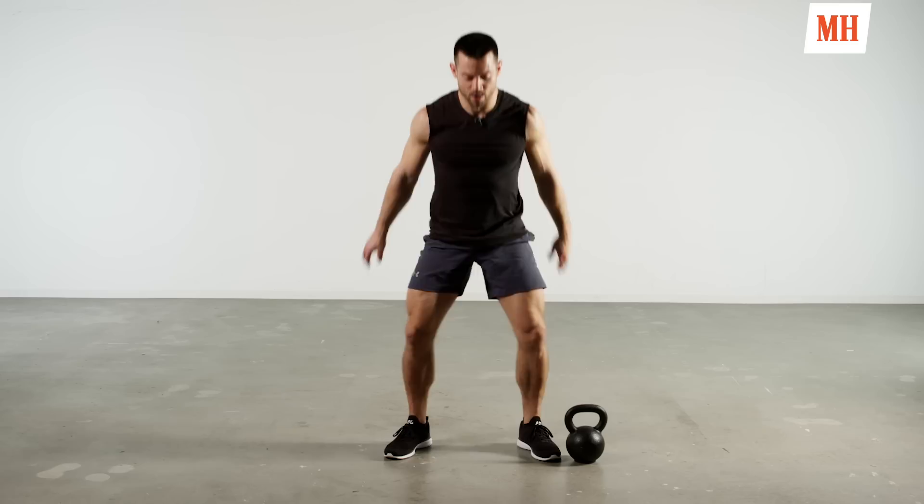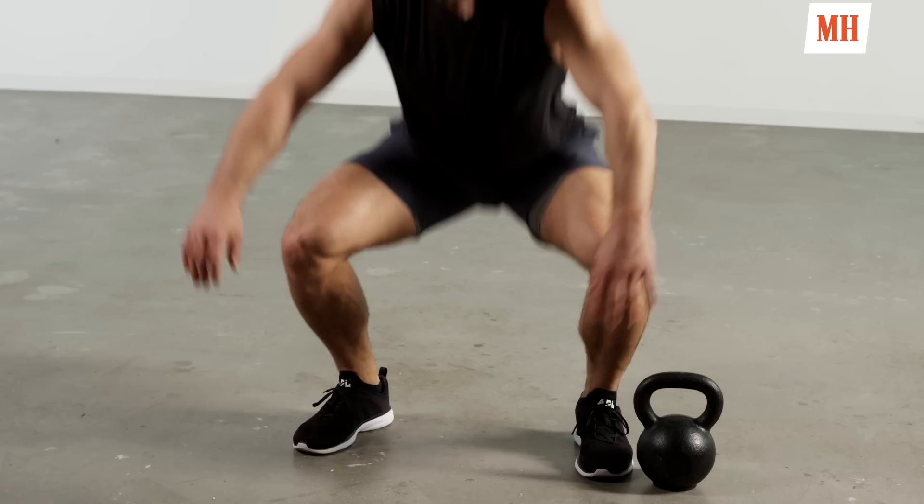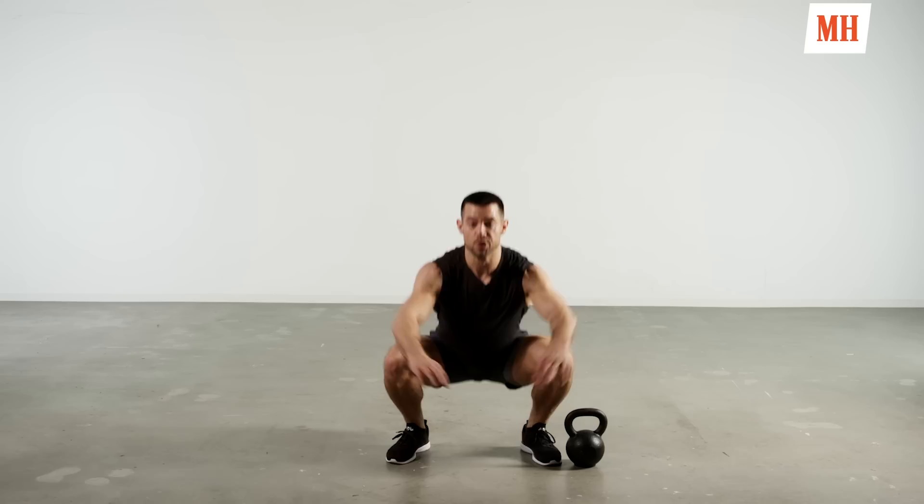Last 15, stay with me now — we're almost there. Warm up is coming to an end. Your body is just starting to feel good, starting to feel warm, loose and mobile. Five, four, three, two, and one.